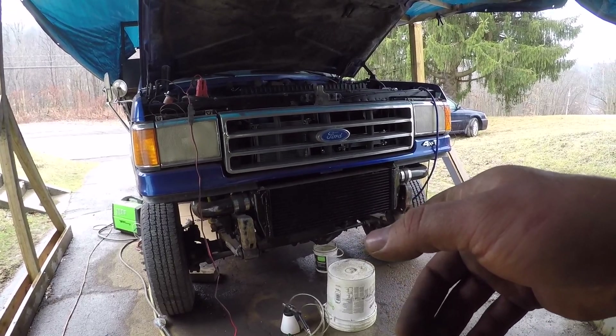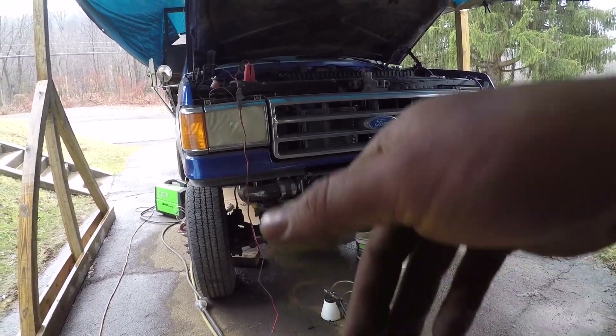We've got a steering fluid leak there and some coolant that started to push back out after I shut it down.